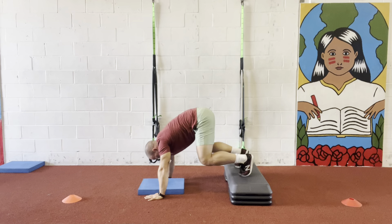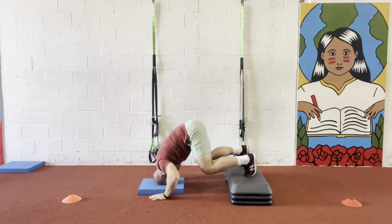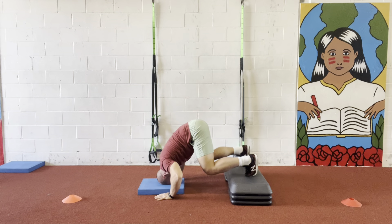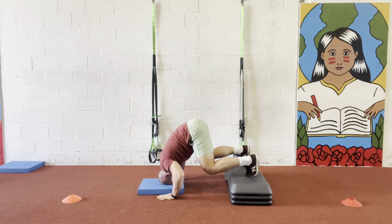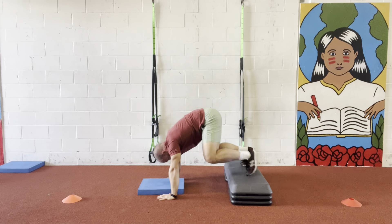Once again, I get into the elevated position, I squeeze my hands, bring my head into my hands, go down one, two, then press up. I complete six reps total, going down in two counts and pressing back up each time.